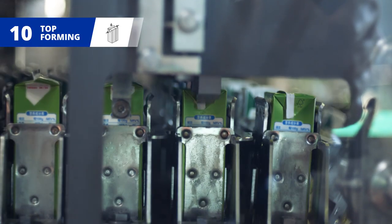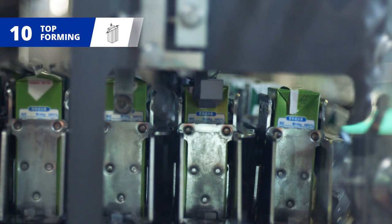At the top forming station, side flaps are heated and sealed to the packs, which exit the machine on conveyor belts and are transferred to downstream units.